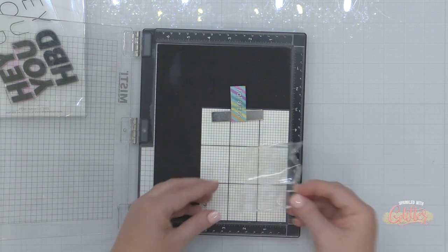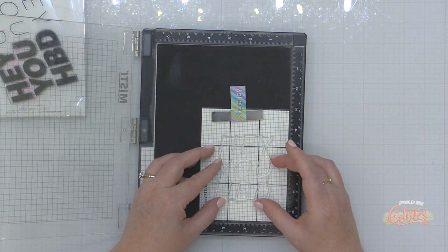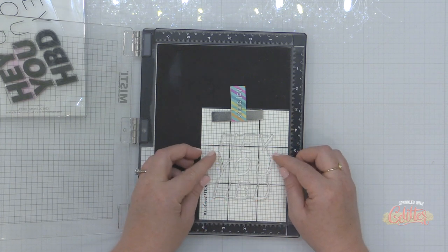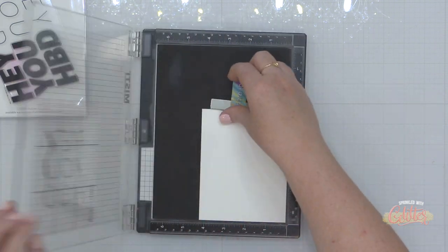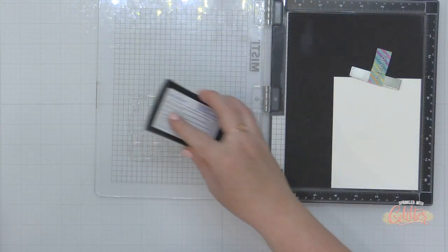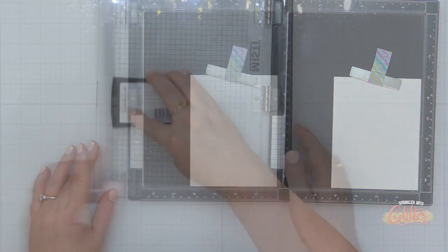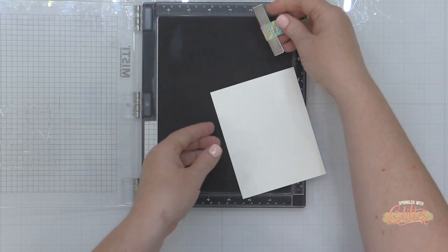I'm going to be making five different cards featuring these different techniques. We're going to start out with this Hey You stamp set. I'm using a clear alignment grid to help me place that in the center of my A2 size card panel, which measures four and a quarter by five and a half inches. Once I get it where I want it, I'm going to use the lid of my MISTI to pick up that stamp, then I'll remove the clear alignment grid.